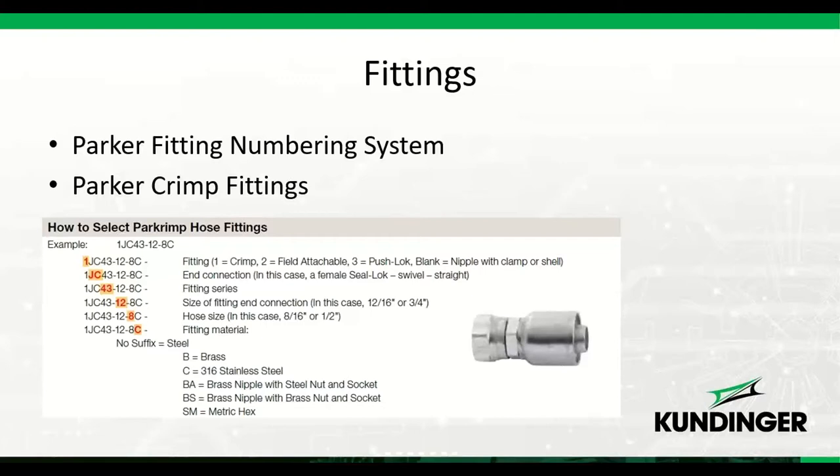Let's talk about the Parker fitting numbering system. Once you understand it, it's easy to identify the fittings you need. All Parker crimp hose ends have a part number stamped or lasered onto the fitting, starting after the Parker P stamp. All crimp fittings start with the number one — if a fitting does not start with a one, it is not a crimp fitting and you should not be crimping it onto the hose.